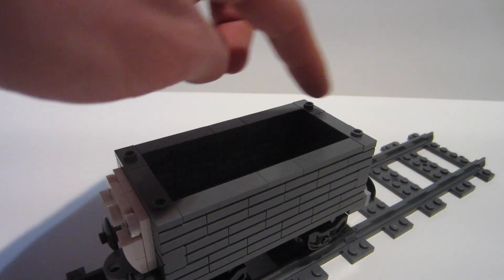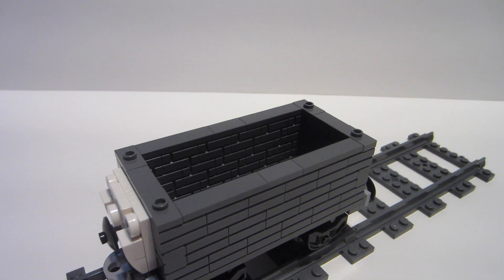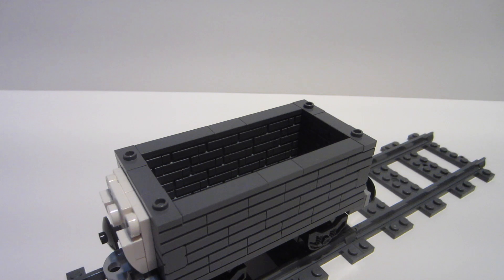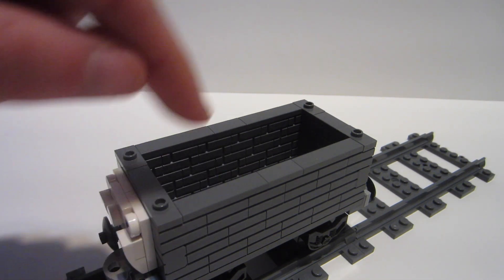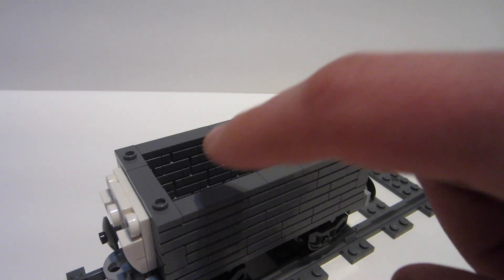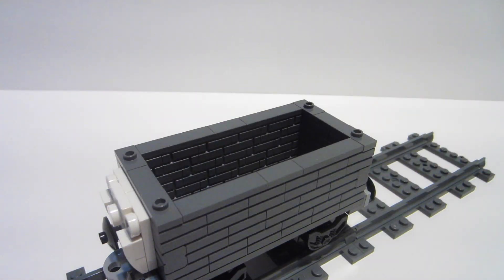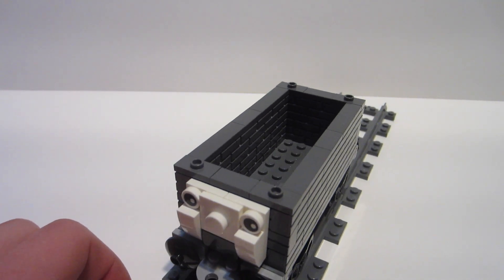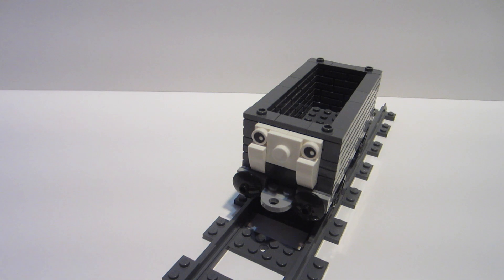Another point to talk about is the top. I tiled it — originally I always wanted to put something on top. When I was designing it I didn't think the plain old studs would look good, so I ended up using four jumper plates total, two on each end. That way if I ever have some cloth, or I can do the old-fashioned trick of just putting a plate on top instead of having a full load. It just makes it really easy and adds enough detail to the truck.